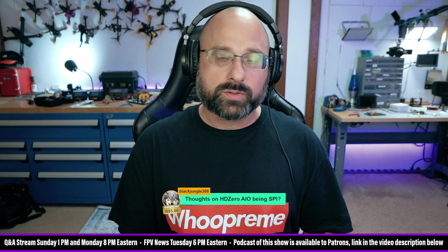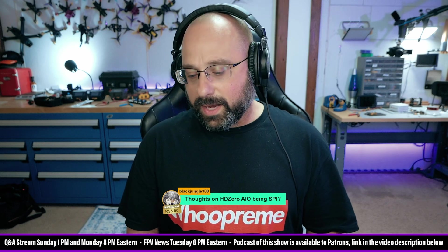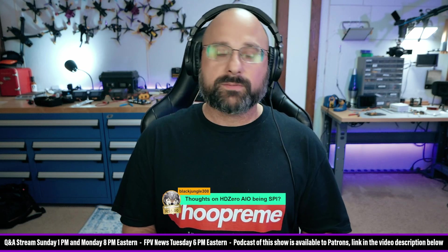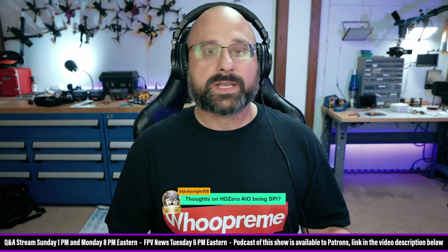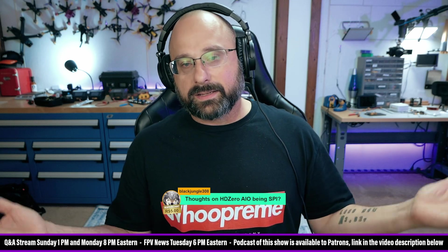It means you can't update ExpressLRS except by flashing a new version of Betaflight, and that's a pain to tie the ExpressLRS release schedule to the Betaflight release schedule. You don't get access to all of the packet rates, and you don't get Wi-Fi updating or Wi-Fi configuration. There's a whole bunch of ways SPI receivers are inferior to UART-based ExpressLRS receivers. I thought the industry was moving away from SPI receivers because they realized that was a big mistake.